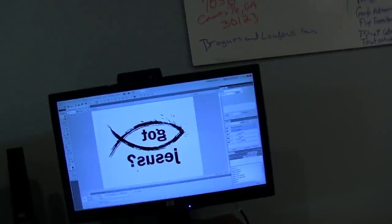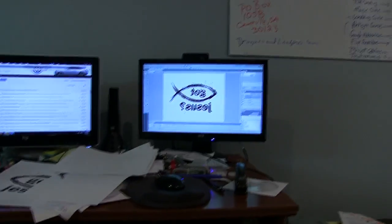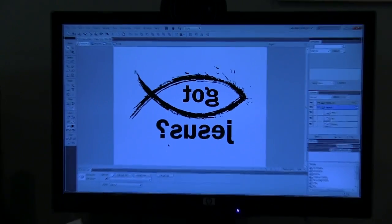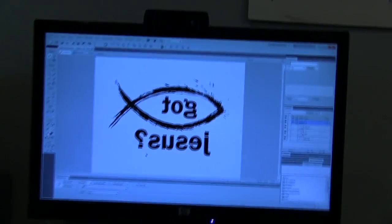So what we're going to do is test it out. I've put together a quick design on my computer — I reversed it — it simply says 'Got Jesus,' and we're going to try that out. We're going to print it out and see what happens.